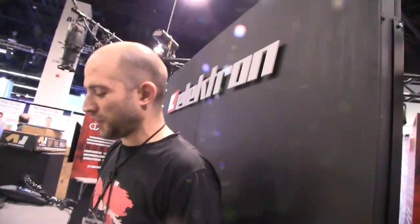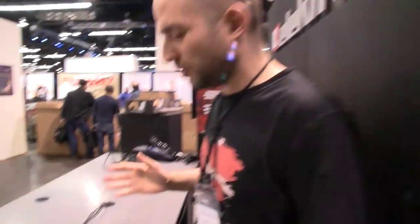Hi, I'm Cenk from Elektron Music Machines and here we are at NAMM 2014. I have a new machine to show you which is the Analog Rhythm.